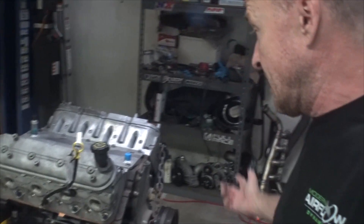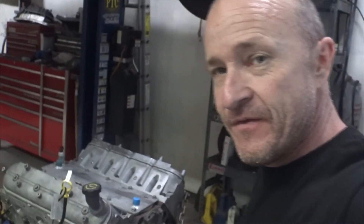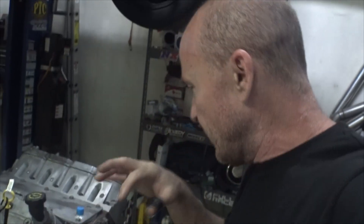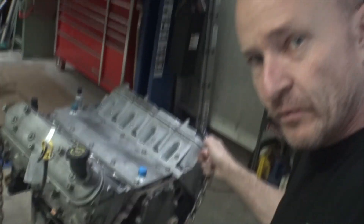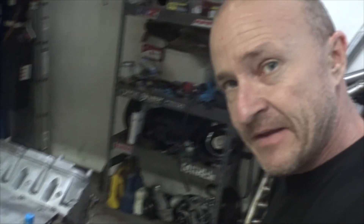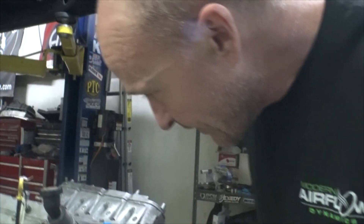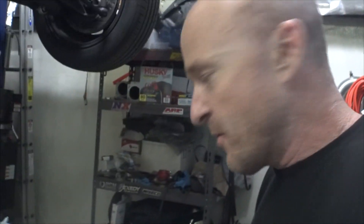We pulled the valve covers off, checked the torque on the rockers, went ahead and took the rocker loose on number one, put a piston stop in, and re-verified our top dead center timing so we can timing gun it to verify in the future. Went ahead and put in an F-body dipstick — just a GM part I ordered from Jegs — and it fit beautifully. Hopefully it'll fit well once we get the manifold in.